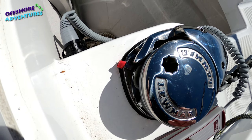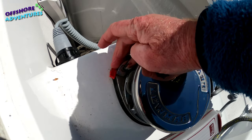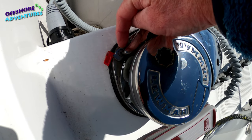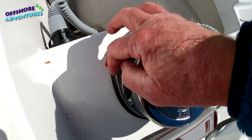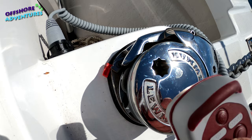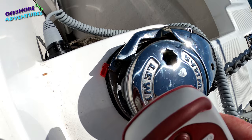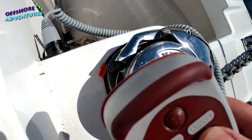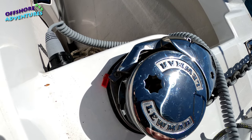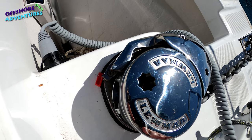Once the anchor is down to where you want it, to take some of the strain off the windlass you release the little red catch, which allows the little catch to release against the teeth of the windlass. Lower it down until the teeth have gripped the windlass - and now the strain is on the windlass ratchet rather than on the motor.